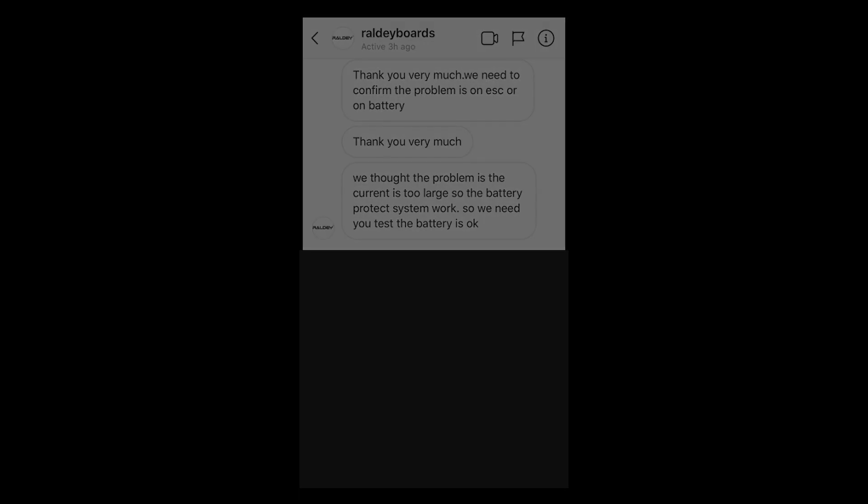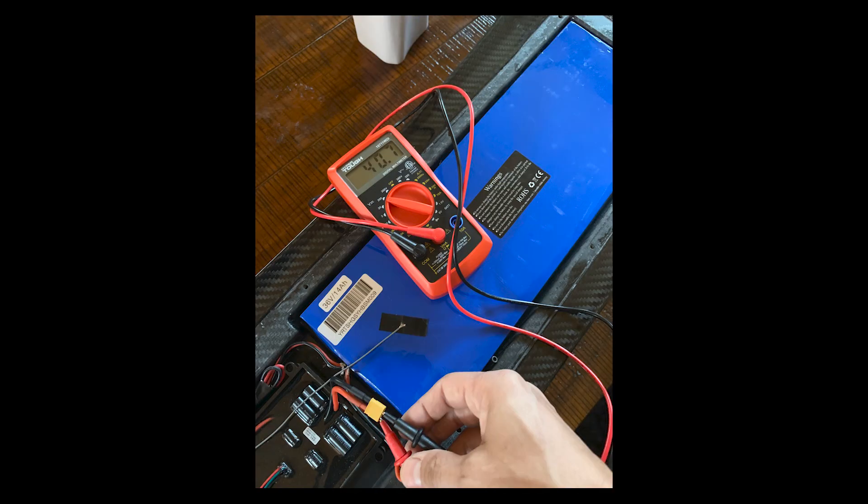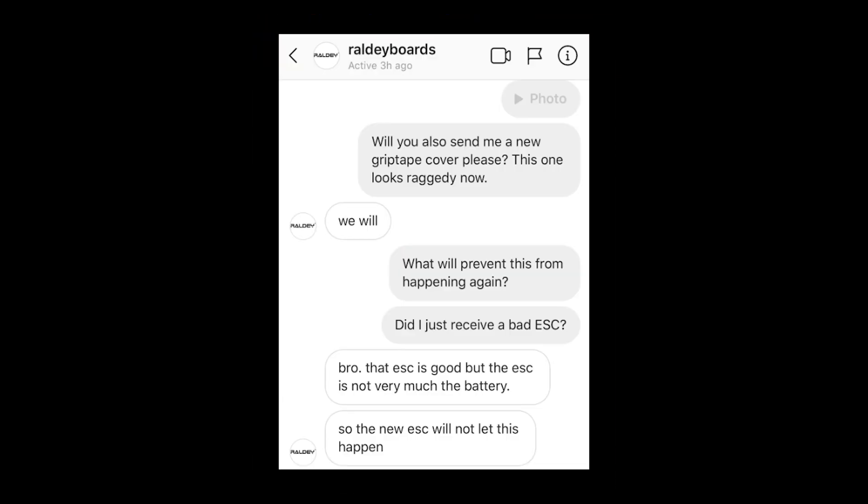So on my very first ride, my board dies. This begins my wonderful adventure with quality customer support.